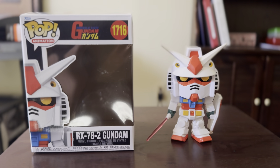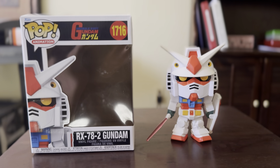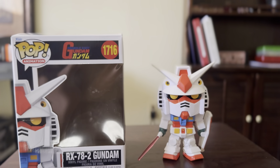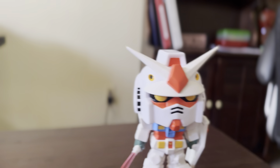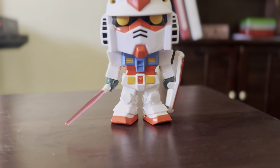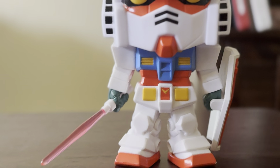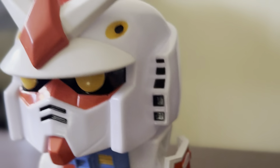Hey, what's up guys, this is power411 and I'm going to show you all a Funko Pop review of Gundam, which is outside the box for all you Funko Pop fans out there. Wow, he is very amazing outside the box, with his shield and beam saber. Oh wow.